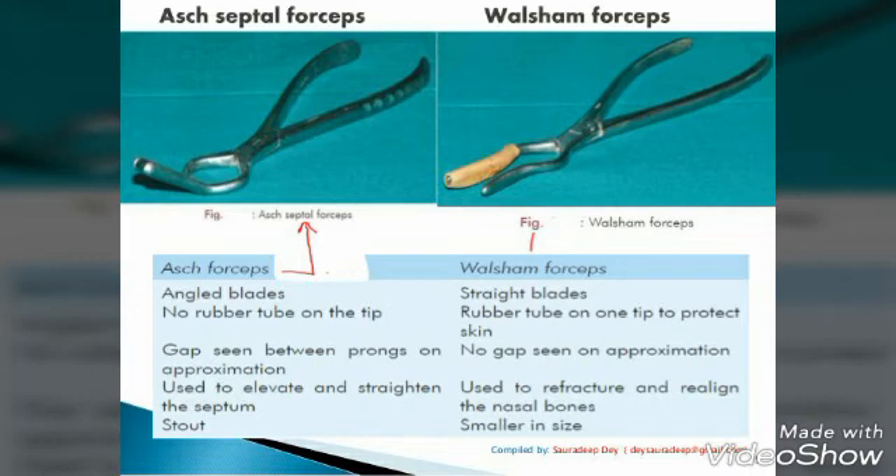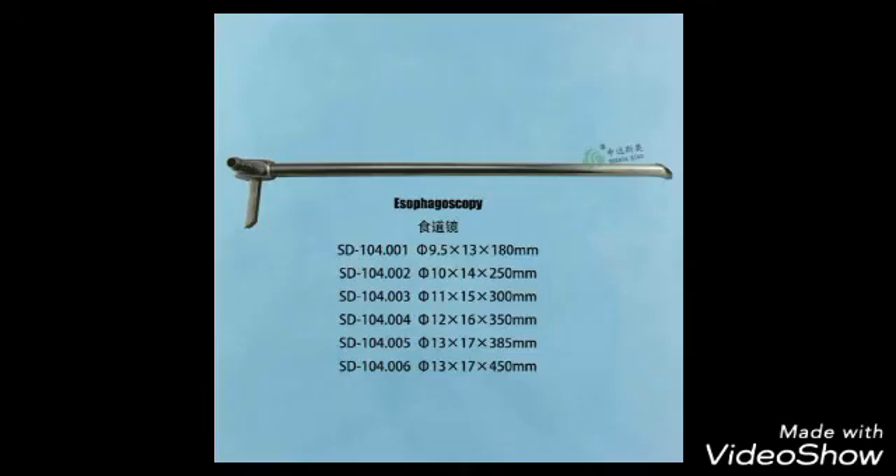First is the Walsham septal forceps, for reducing the septum fracture. Second is Balsam forceps, used for reducing the nasal bone fracture. It is the Esophagoscope.